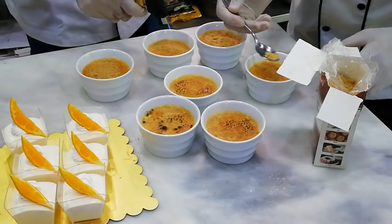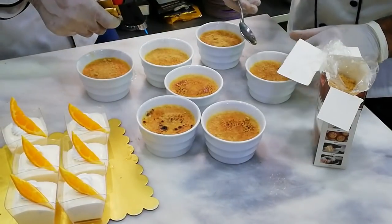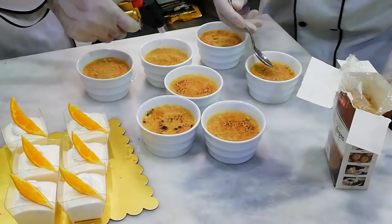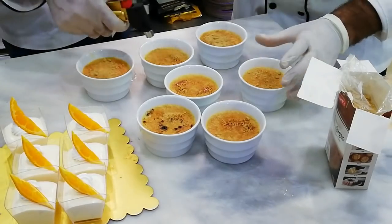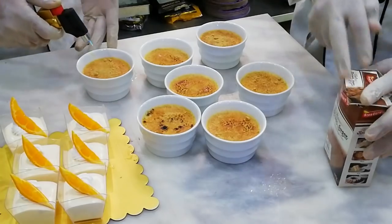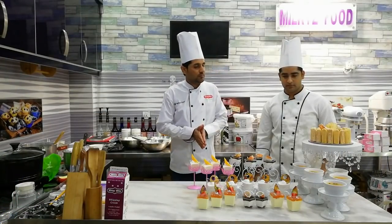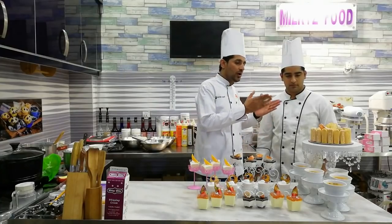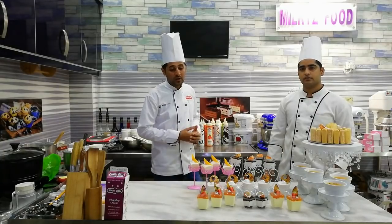We made a French crème brûlée — this is perfect. After 45 minutes, we will add brown sugar on top. After adding the brown sugar, we will dry it with a torch. The color will change and become smooth. Our crème brûlée is ready.